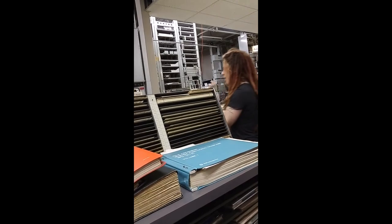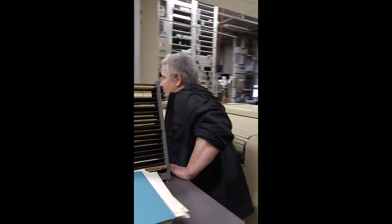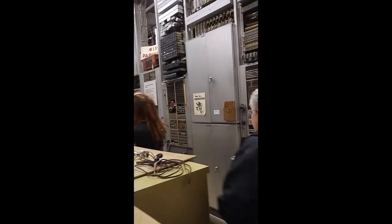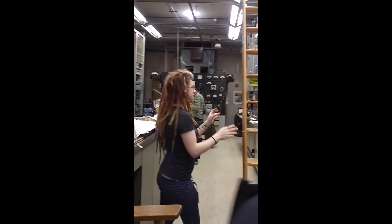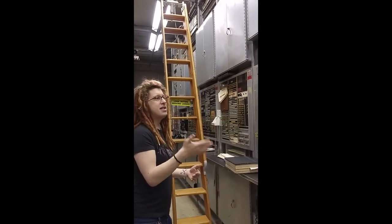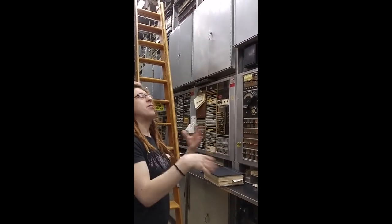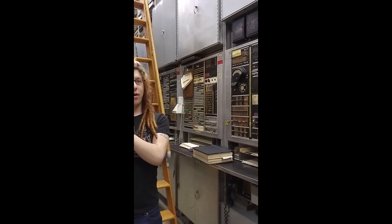That's the number five crossbar. This here is the number one crossbar. It's still a crossbar — it uses that same architecture with the X and Y cross points — but this one's older. This was installed here in Seattle in the U District in 1942. This office and ones like it were the direct replacement for the panel system. By the mid-1930s, the panel system was aging out and they had come up with better ways to do things.